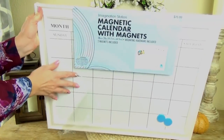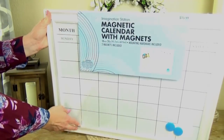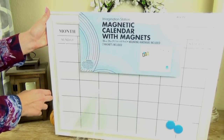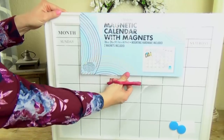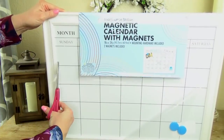So I went to Hobby Lobby and picked up this calendar. It's actually a magnetic dry erase board, and it wasn't very expensive at all, especially if you have a coupon when you go to Hobby Lobby. So once you have your calendar ready to go, the next thing you have to do is sit down and decide what meals you want to make.